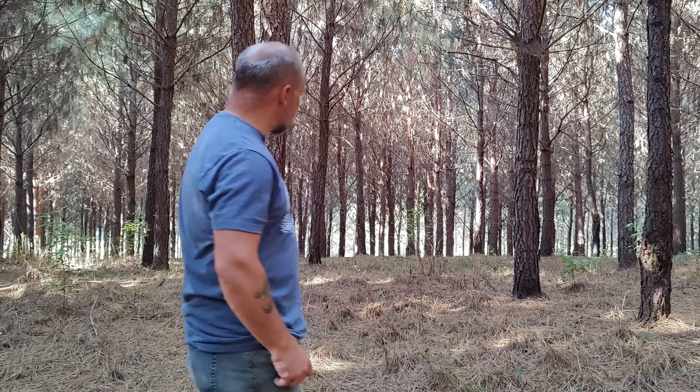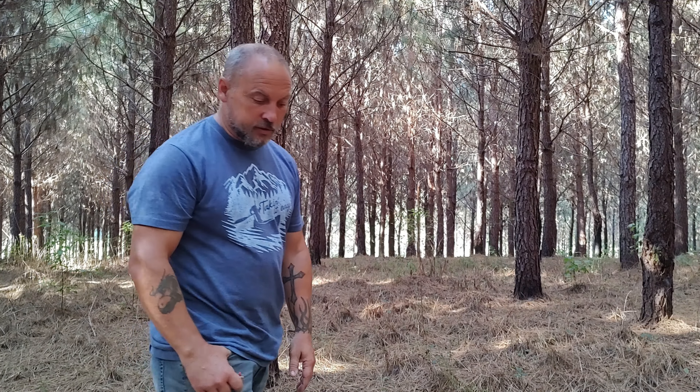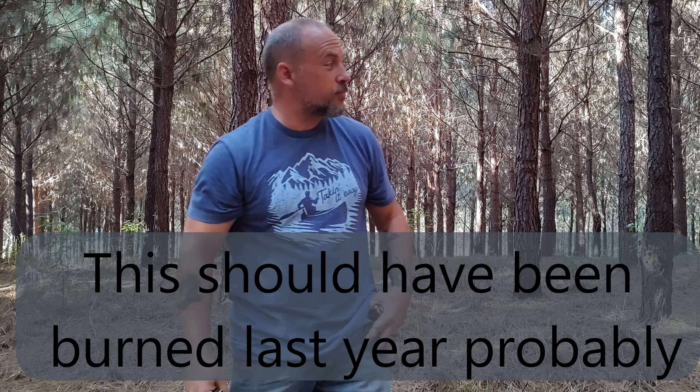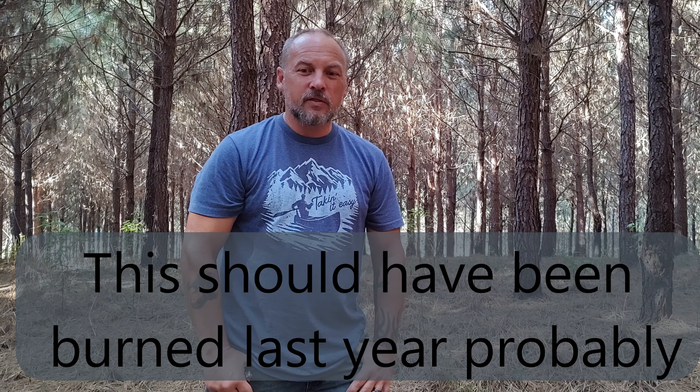We've got about 40 acres of this stuff, and as you can see from behind me, not much grows in here — and it's 100% due to this stuff. It's been a couple years since this place has been burned, so we're going to go ahead and do that today.